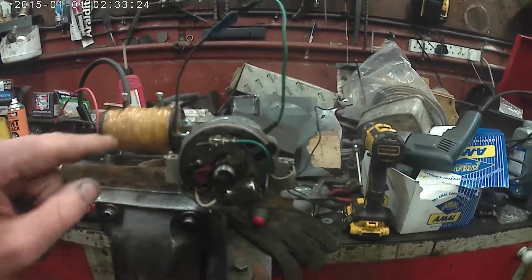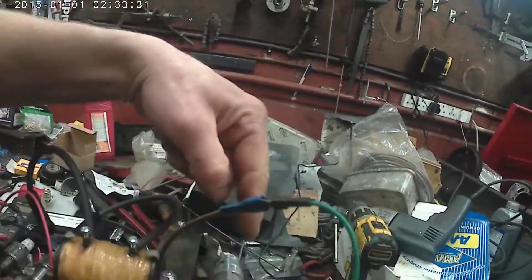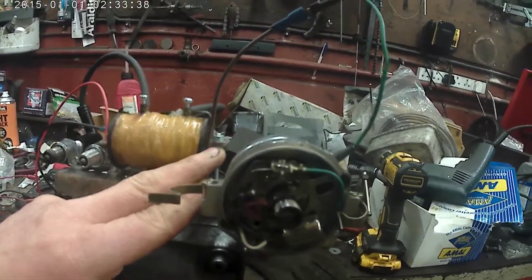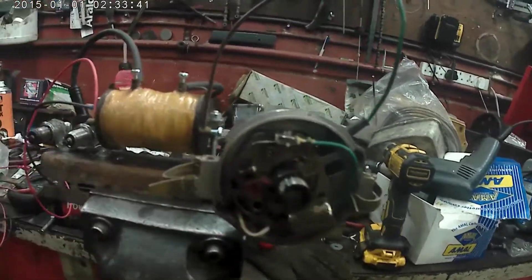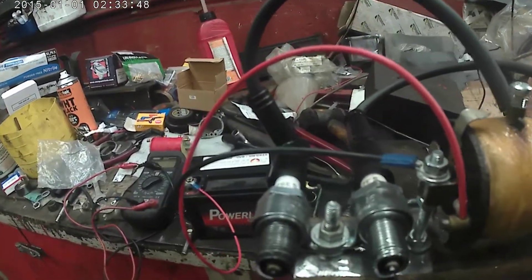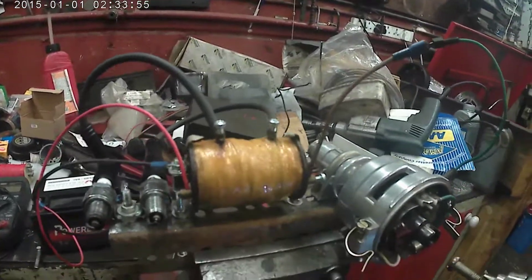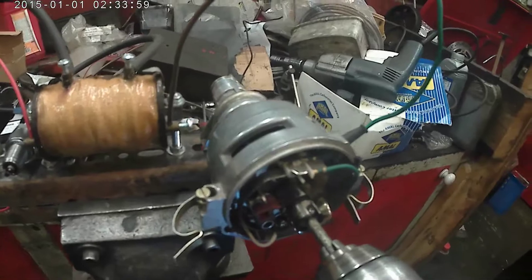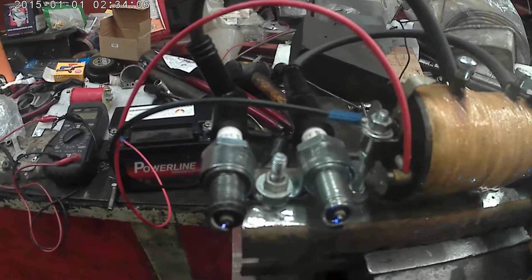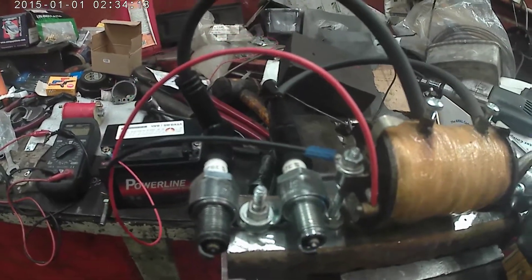I've rigged it up to an old car distributor, which is good because it's got a condenser, giving you a nice clean break and a good spark if it's working. It's a 12 volt coil, so I've got a 12 volt battery feed into the primary. The primary makes its connection through the points. You can see that sparking away nicely - plenty of ozone!